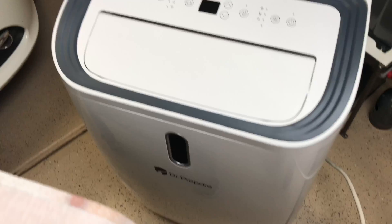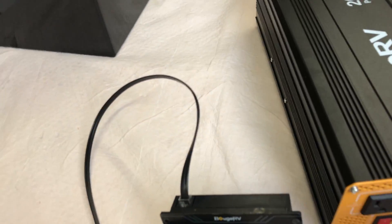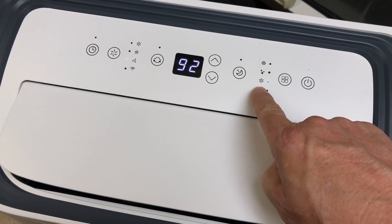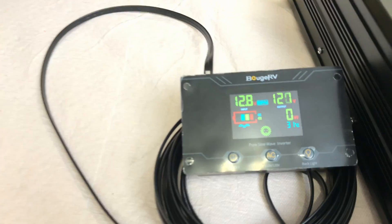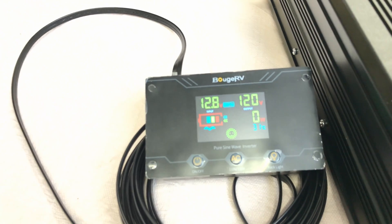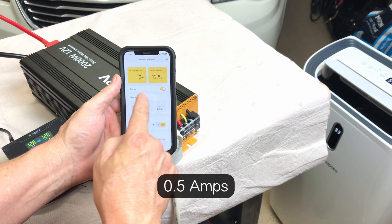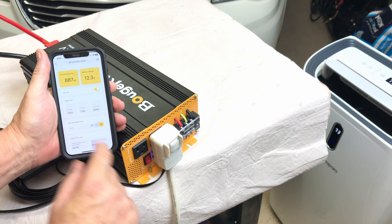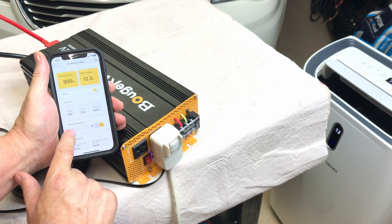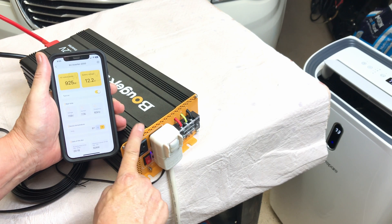Now testing with a 14,000 BTU portable air conditioner plugged into the Bouge RV 2000 watt pure sine wave inverter. Starting on fan-only low — it's blowing air but consumption is too low to register much on the display. Switching to low AC: the inverter fans kick on immediately, drawing 7.3 amps at 119 volts — that's about 912 watts, roughly half the inverter's capacity.